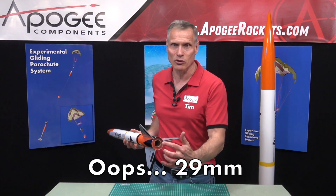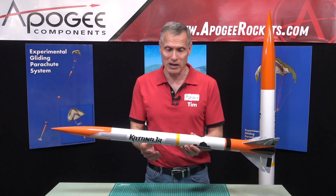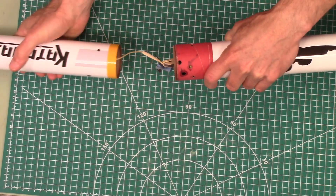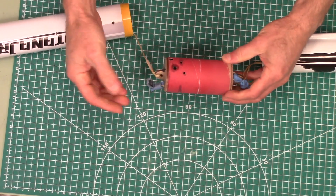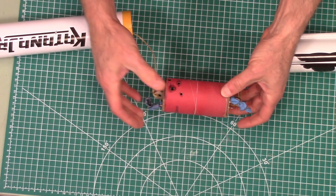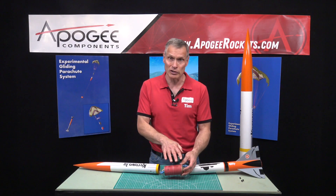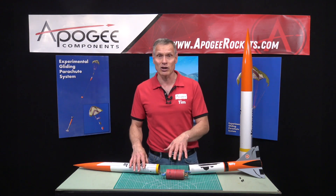This has a 24 millimeter diameter rocket engine. It does have an ebay inside, so if we pull it apart we'll see that there is an ebay in the middle. You can take this apart and put electronics in it, and you can see right here we've actually tested it with dual deployment and it does work fine.